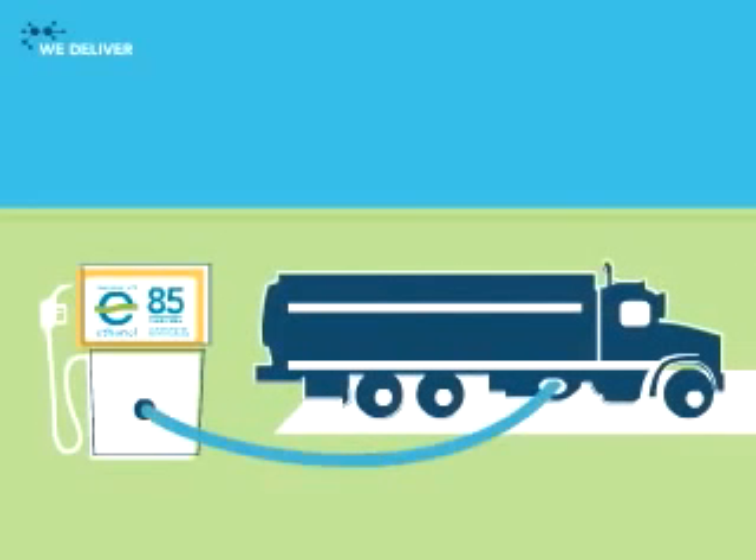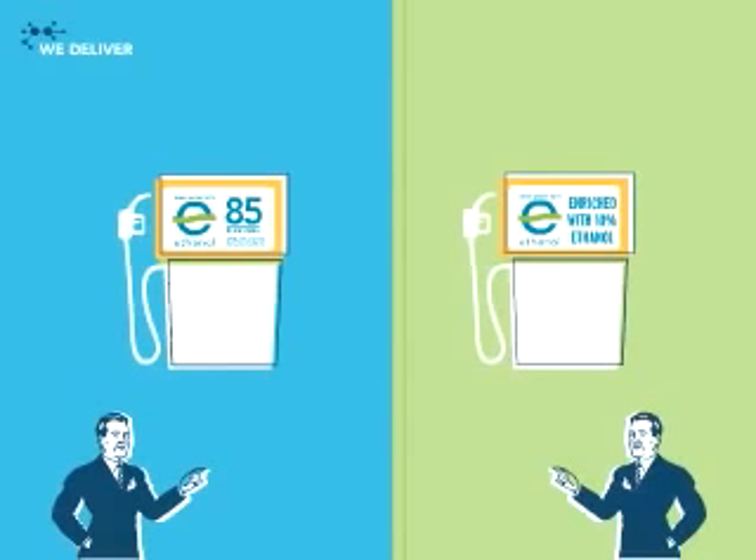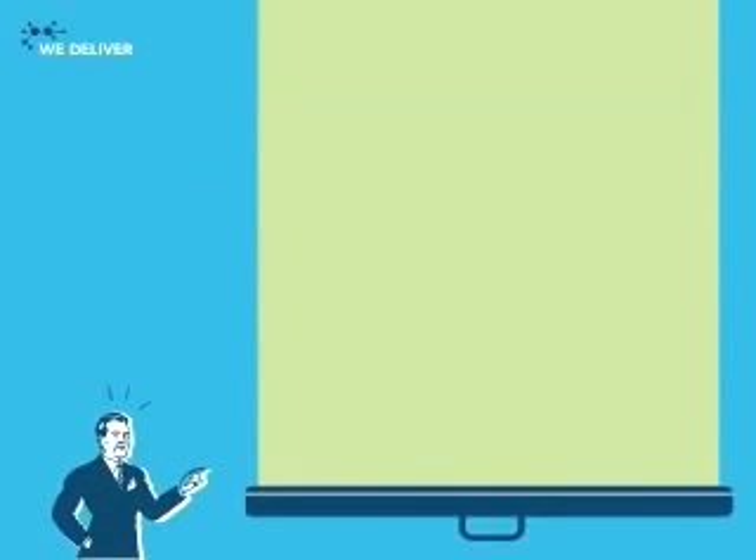The remaining ethanol, like any fuel, is sold to distributors for delivery to neighborhood stations. What's at your pump? E10, a blend of 10% ethanol, can be used in almost any car manufactured since 1980. And E85, a blend that contains 85% ethanol, is for the increasing number of flex fuel vehicles on the road.